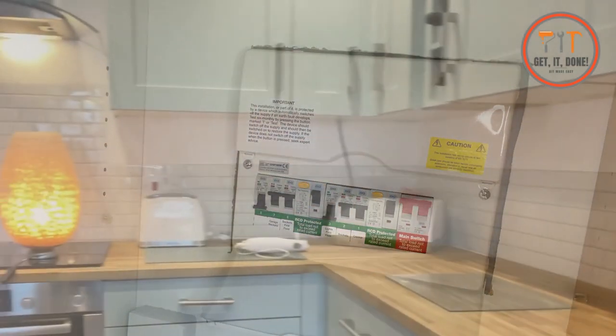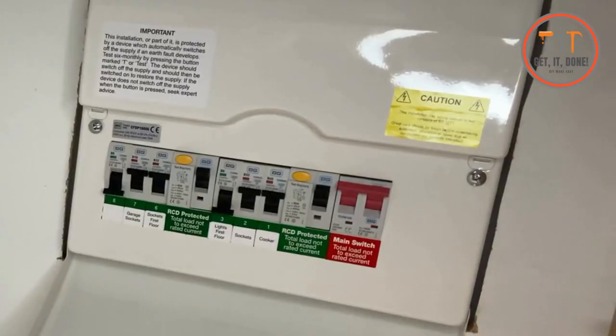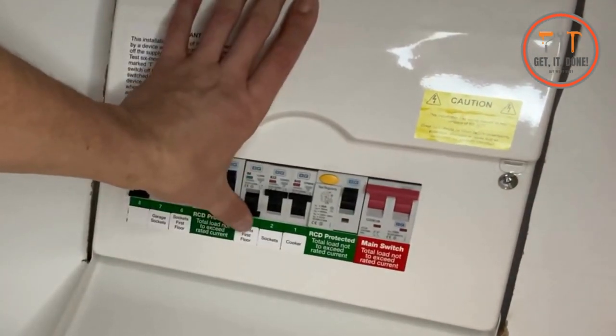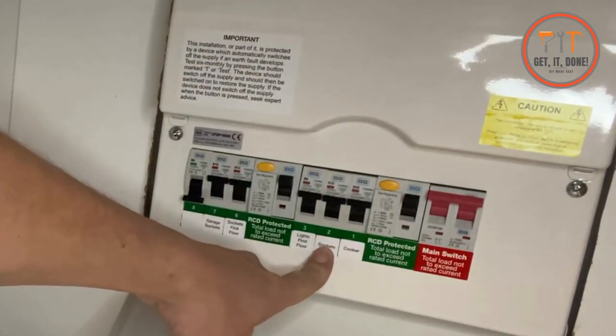Now we're going to go on to the sockets. Good — the lamp's on. So far we've got the cooker on and the sockets on, and now we're going to turn the lights on. Beautiful — all right. We know that there's a problem with the socket circuit.